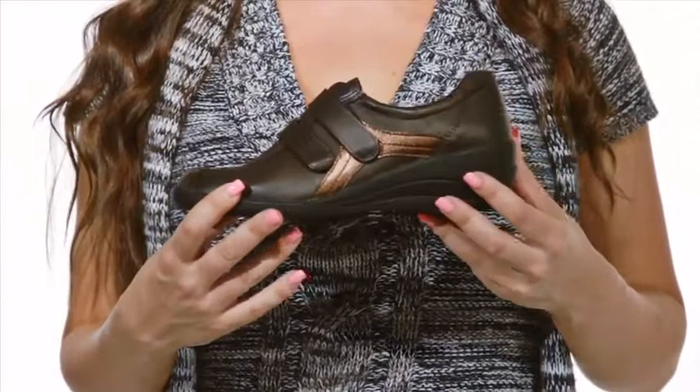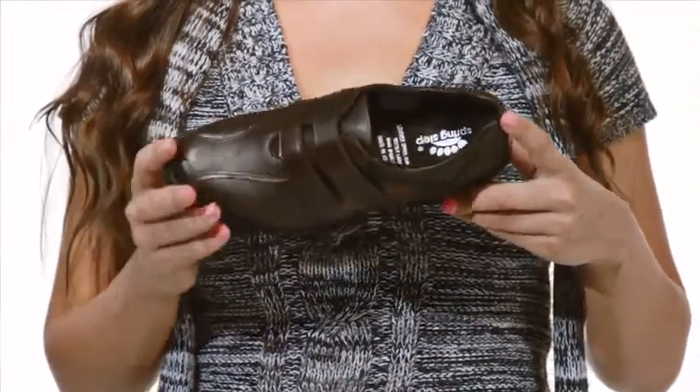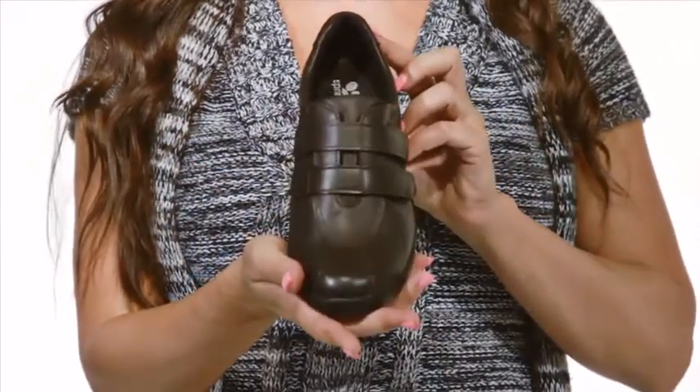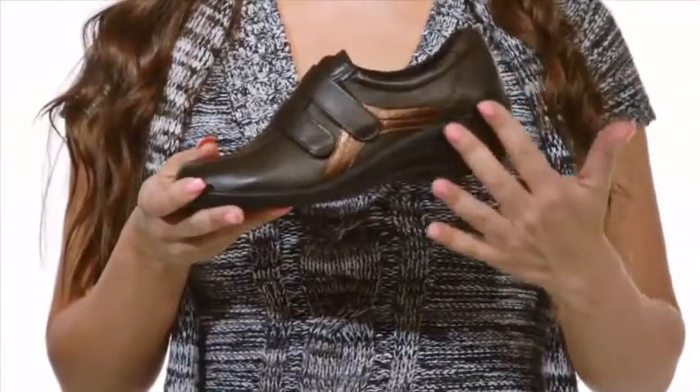Thick padding around the collar protects sensitive spots, while a removable insole leaves room for custom orthotics to be inserted. A 2 inch polyurethane wedge heel absorbs shock to keep you walking tall. A sporty shoe with style to spare? Check out the Anna by Springstep.